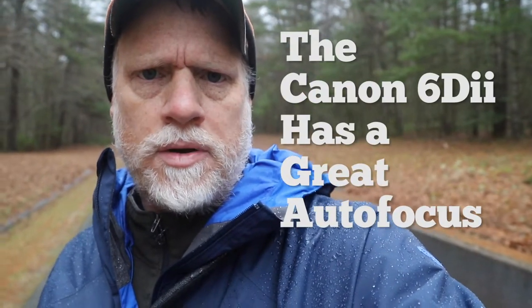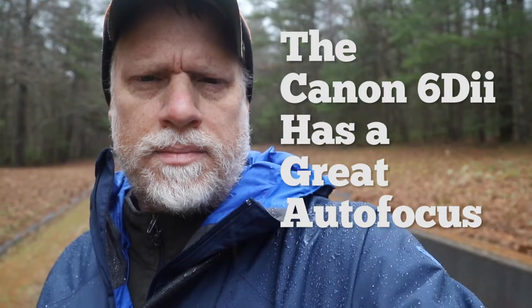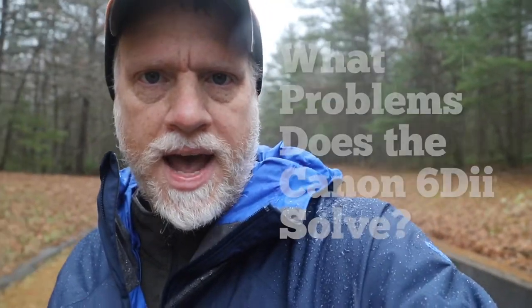The Canon 6D solves moisture, framing — I can see myself — and it also does a really good job with focus, which is problem number four. Problem number three was microphone input. So there you have it.